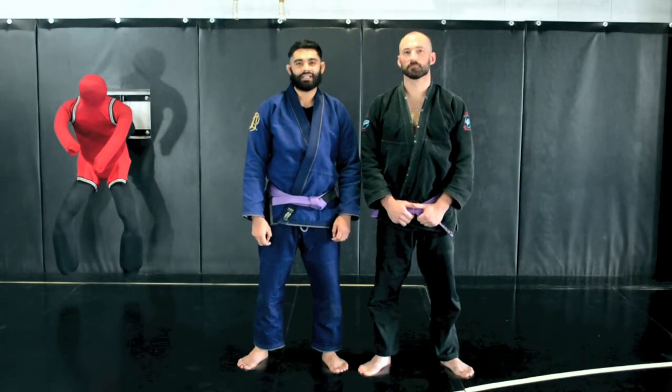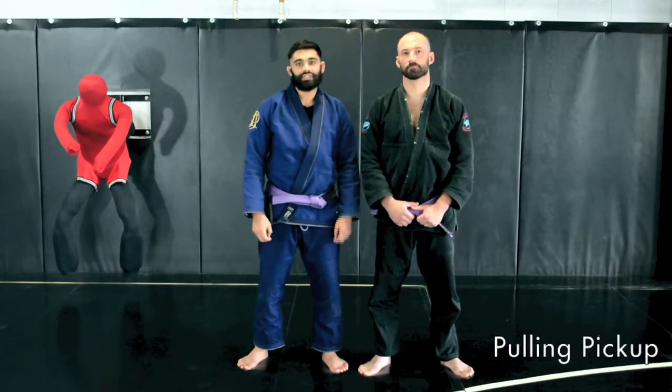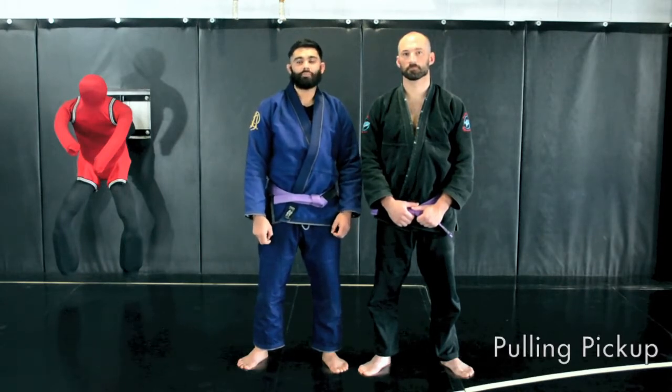Welcome to CombatFitness.com. I'm Michael Ransom and this is my assistant Michael Gettrell. We're both instructors here at Combat Fitness, and today I'm going to be showing you the pulling pickup.